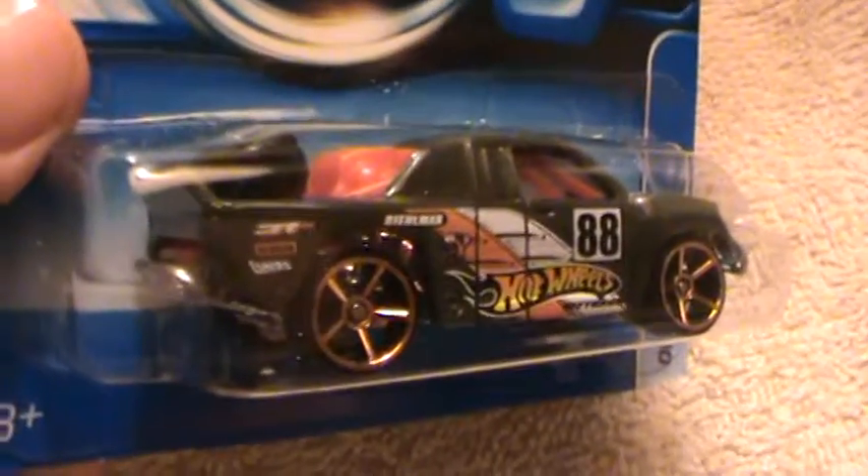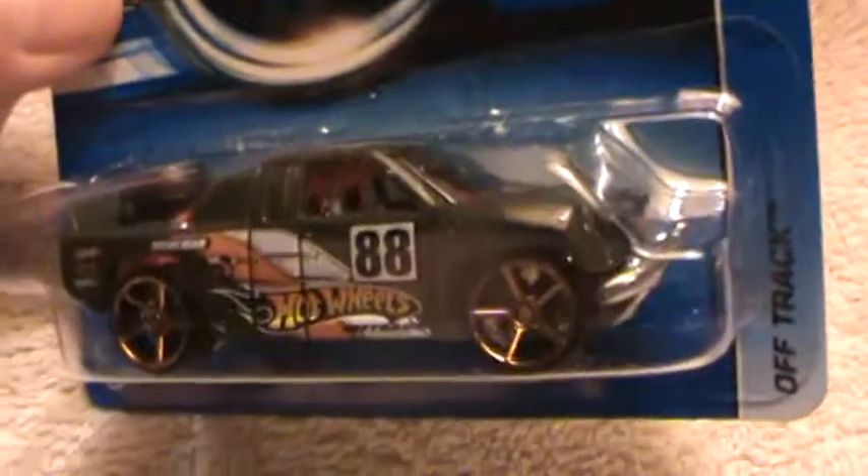These faster than ever wheels look good on these off-road SUV thingamajiggies.